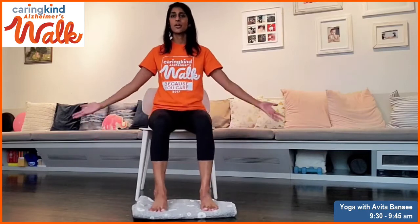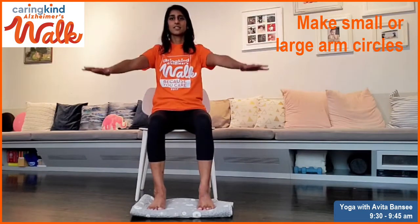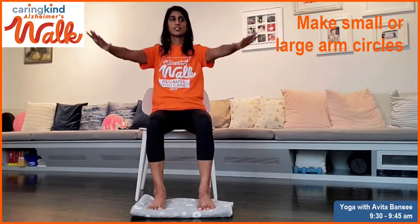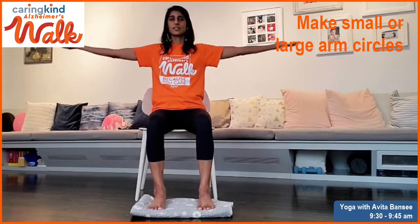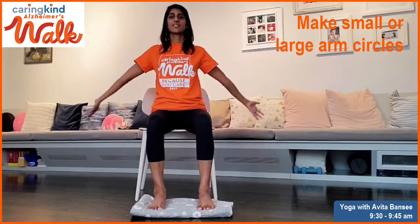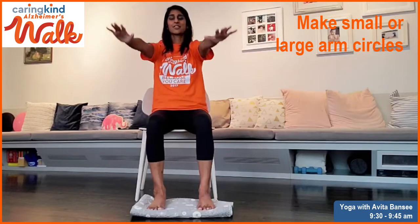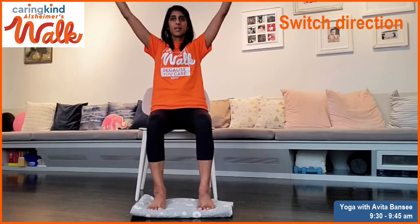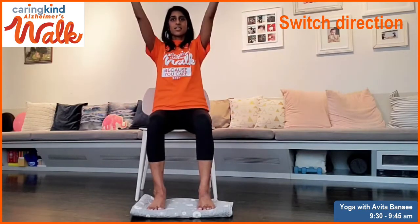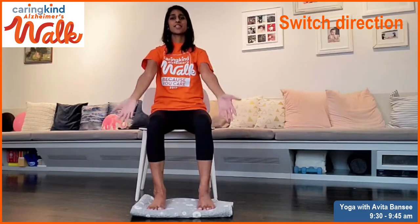We're going to make some circles with the arms — reach your arms around. Inhale the arms up and exhale down. Maybe start to let your palms follow the direction as you reach up — palms face up; as you reach down — palms face down. Start to make the circles bigger if that feels good, or you can keep them small. Inhale up, exhale down. Then we're going to switch directions. Inhale up, exhale down. Palms face up as they go up, palms face down as the arms go down.